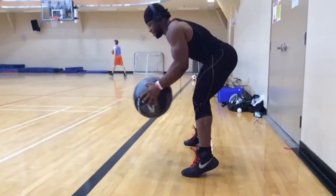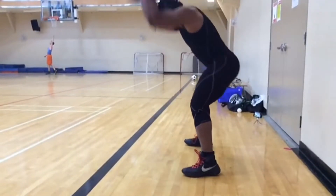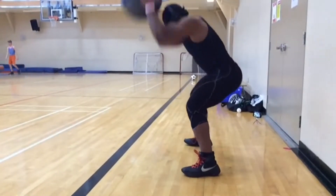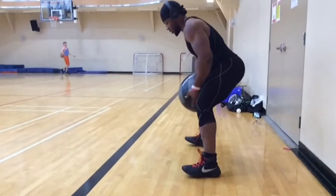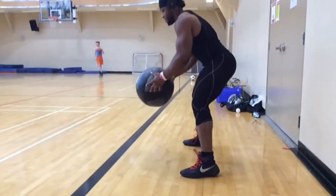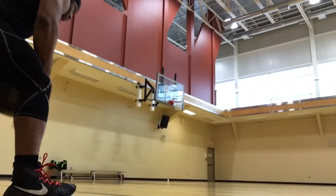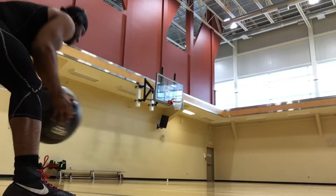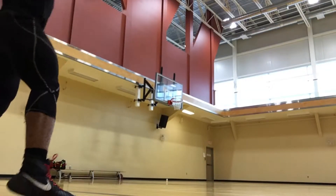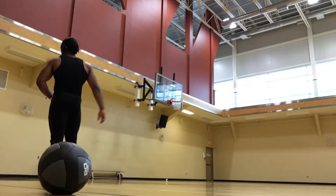Next up we've got the medicine ball slams. What we want to do is use our legs on the way up a little bit, and on the way down use your legs also and throw it into the ground so hard that it bounces off the ground, you catch it, and then repeat. It's important to be explosive with this movement — as with all the other movements — to help build an explosive upper body.